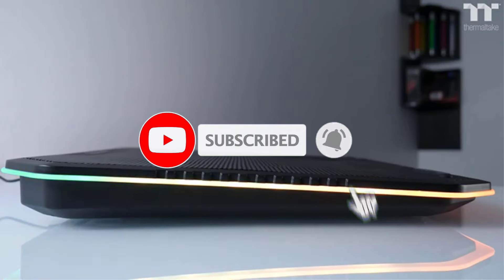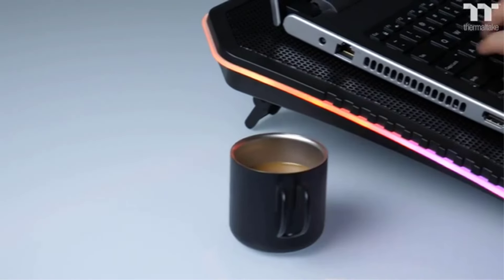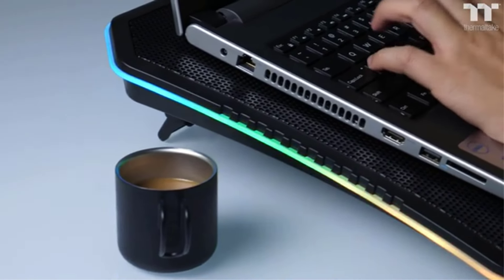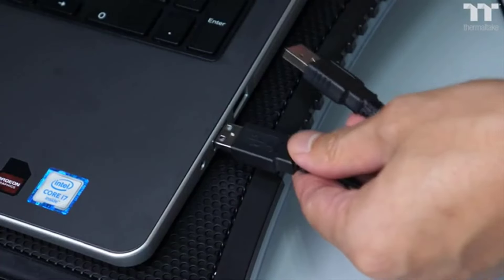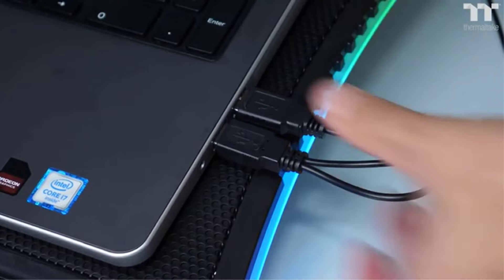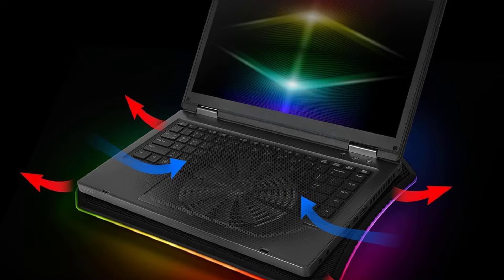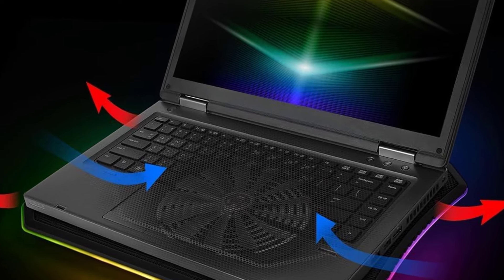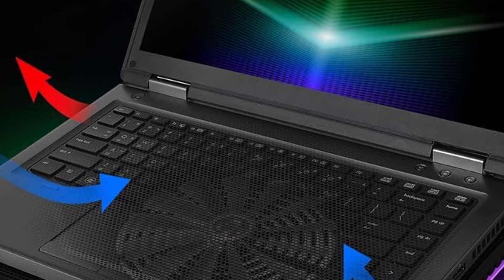Allowing you to strike a balance between maximum cooling and quiet operation. The Thermaltake Massive 20 RGB enables you to adjust its height to three different levels, ensuring ideal viewing and typing positions. It accommodates larger laptops, supporting sizes up to 19 inches. The pad boasts vibrant RGB lighting along its edges, offering various modes and colors. Control is conveniently at your fingertips with the integrated control panel on the pad.